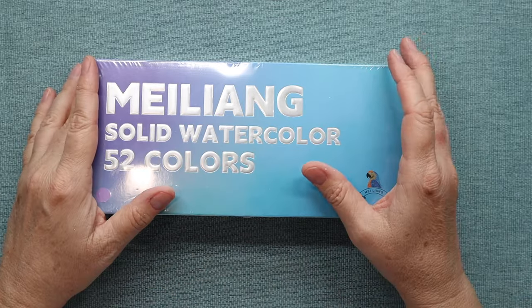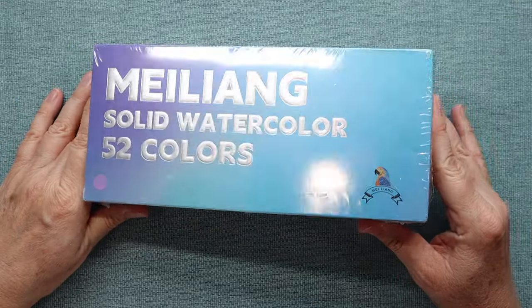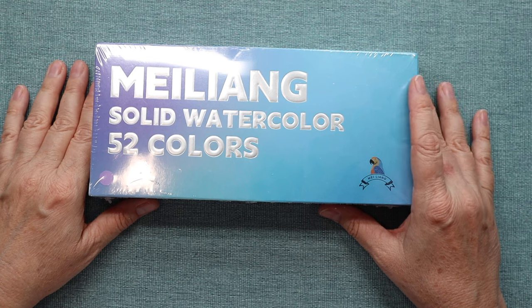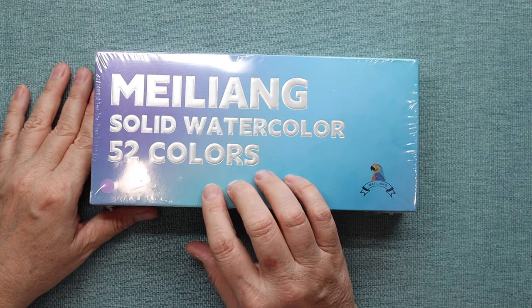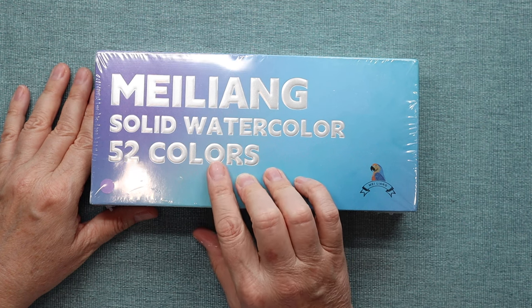Hi everyone! Welcome to this week's video. As you can see I have something new in front of me. I was approached by Paul Rubens Art to see if I wanted to swatch and talk about their newest watercolor set, the 52 watercolors by Miliang.